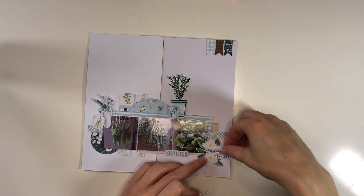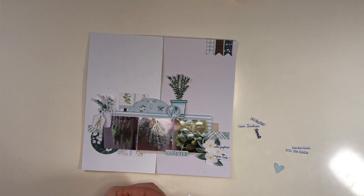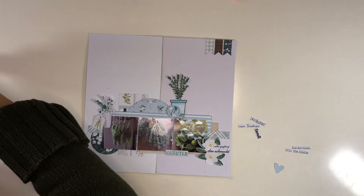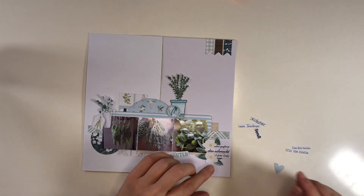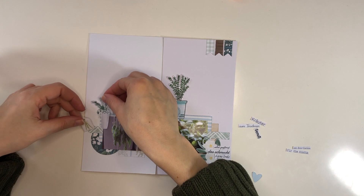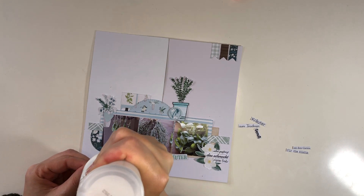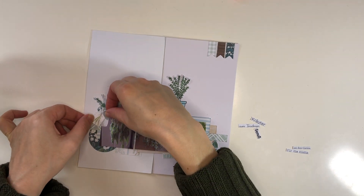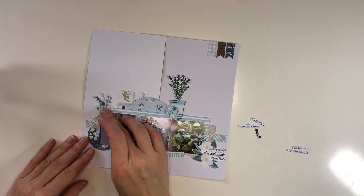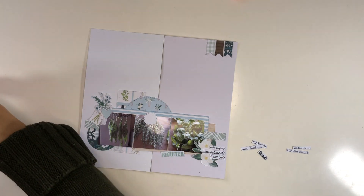I have these word strips that I printed specifically for this page, because I'm creating an album for my mom so it should be all in German. I'm running out of the German garden word strips that I shared as a freebie on my blog - they're still available, as everything I've shared is still available as a freebie on MistyHillTops.com.